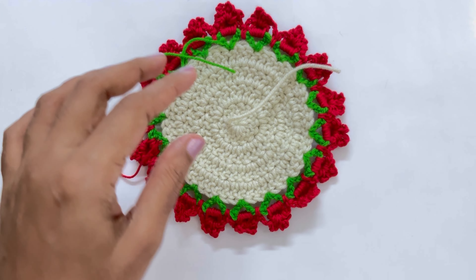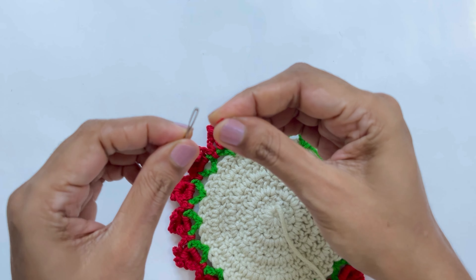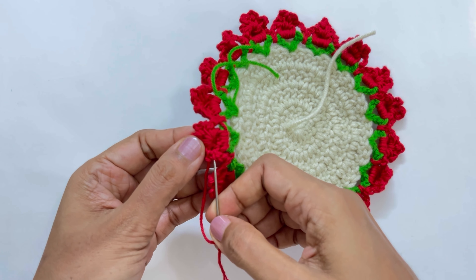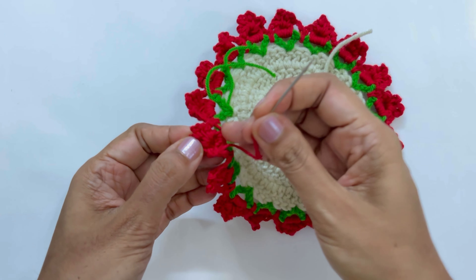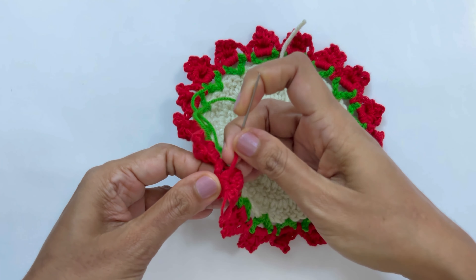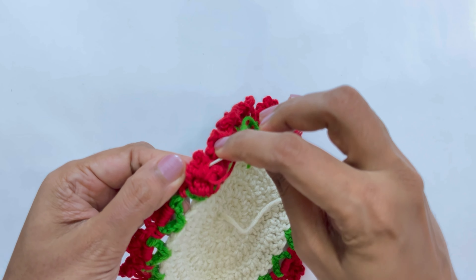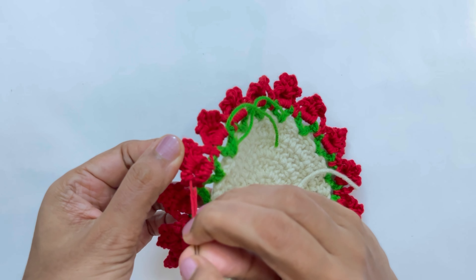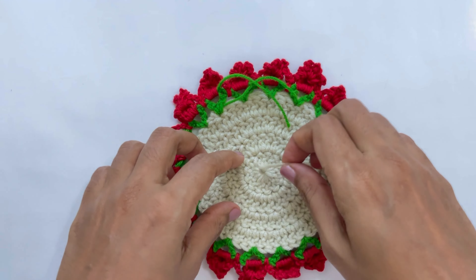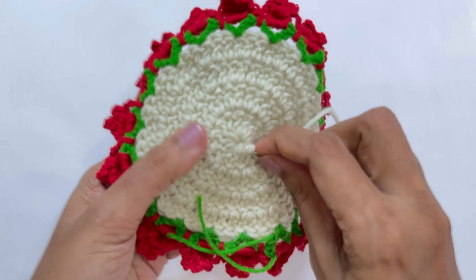Now weave in the ends using your tapestry needle. Pass the yarn through some stitches, insert it behind the petals, leave a loop, pass it through the stitches again from behind, then cut. I'll fast-forward through weaving in all the yarn tails.